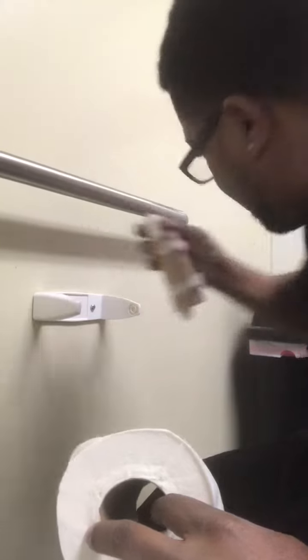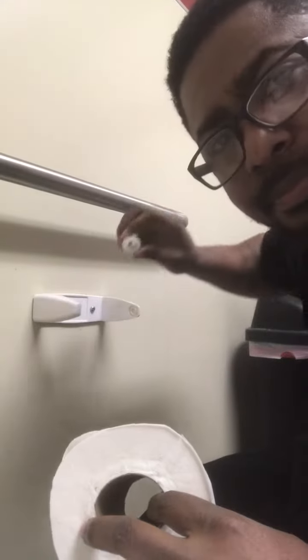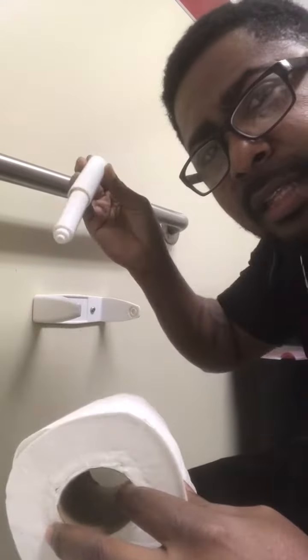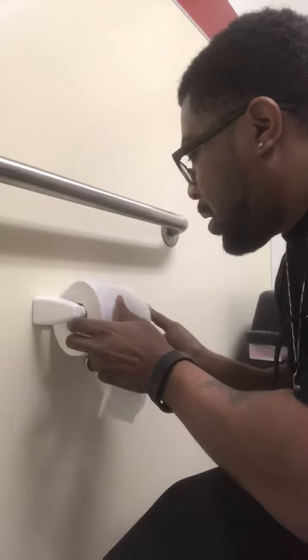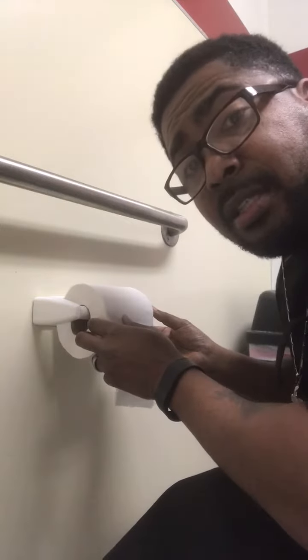You want to take the old one, dump it, take the new one, put it through — poke it in the hole one way and push. Connect it to the other side and let go.